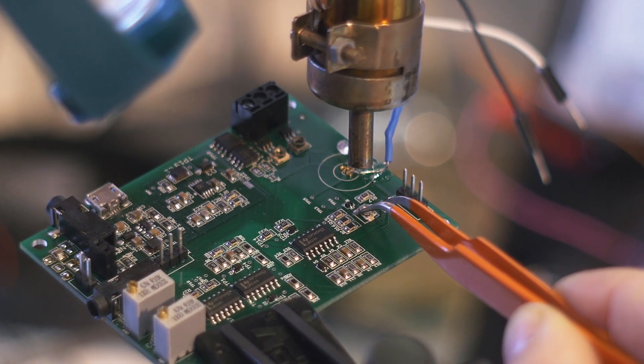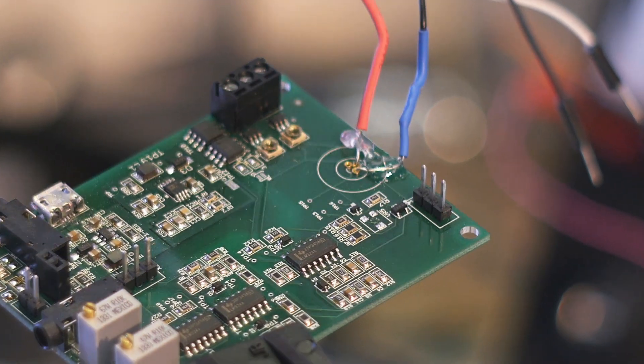A couple other things I'm adjusting in the slight revision: the laser current source — we've found the adjustment range isn't quite as much as we'd like, so I'll be tweaking the values in that circuit to give us a better range. Also I don't like the trim pot that we chose; it's hard and awkward to get a screwdriver onto, so I'm looking for trim pots that work better.